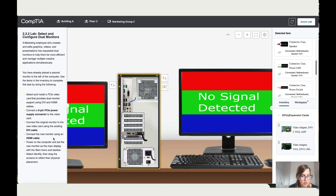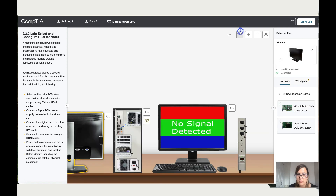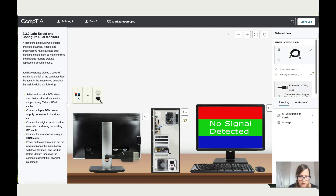Connect the new monitor using the HDMI cable. Let's go to the new monitor at the back. Let's zoom out so it's more visible, then go back to cables. Click on the HDMI to add it to this port, then click back and take the other end to the new monitor. Done.